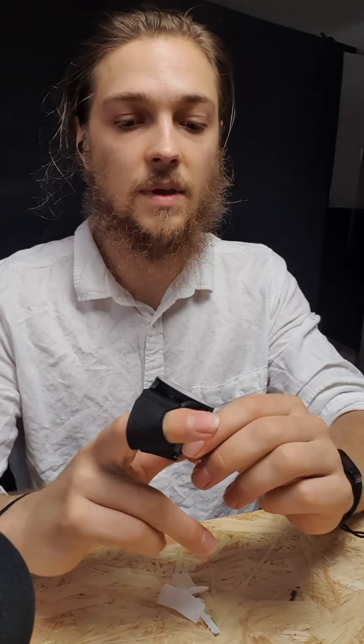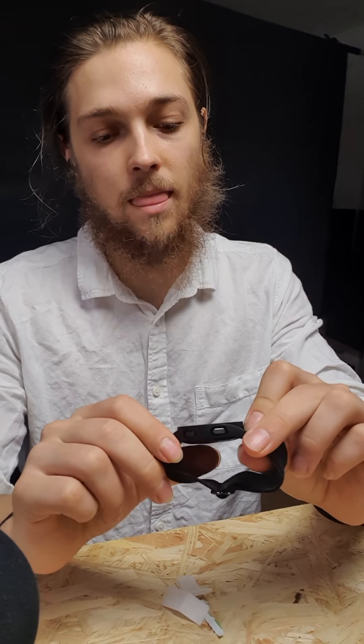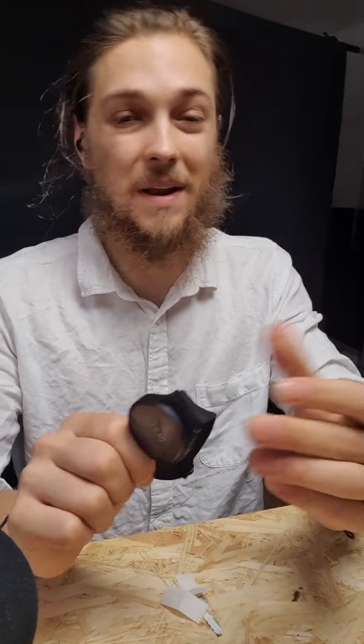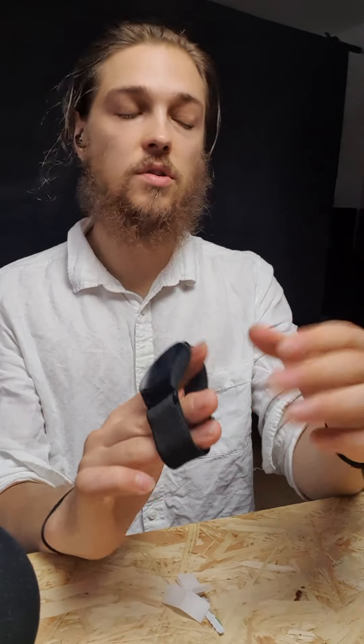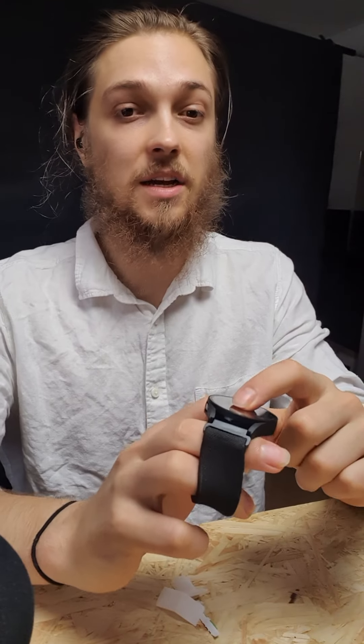The nice thing about this case is that it's made of glass so it won't scratch easily. It also looks like the watch itself, so you basically have a bigger but protected watch. This is great for resale value — you buy the watch, protect it, and when the new model comes out you can resell the old one in great condition without scratches.